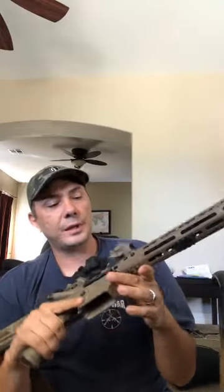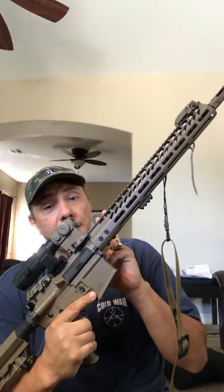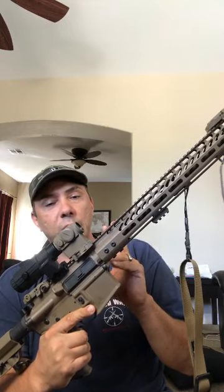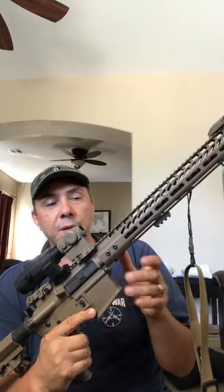This optic has ended up in a lot of my guns — I run it on AK-74s, ARs, and shotguns. We also show a drop chart for .22: it'll be a hair off at close range, but at further distances with a .22 you're not going to notice that small of an error.